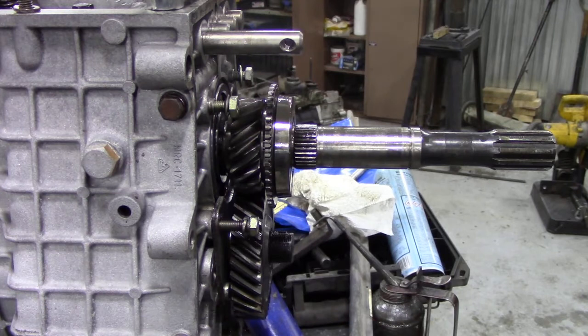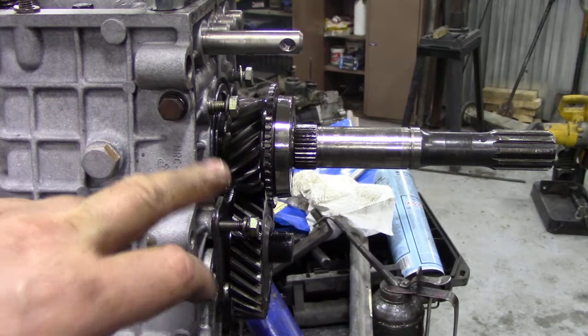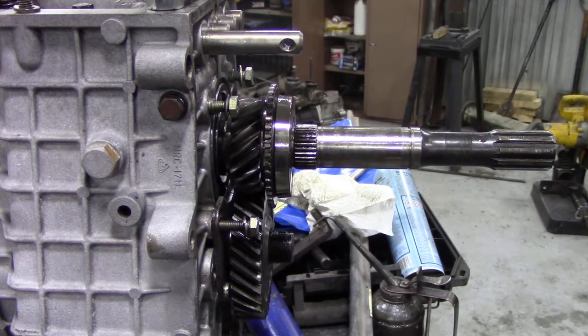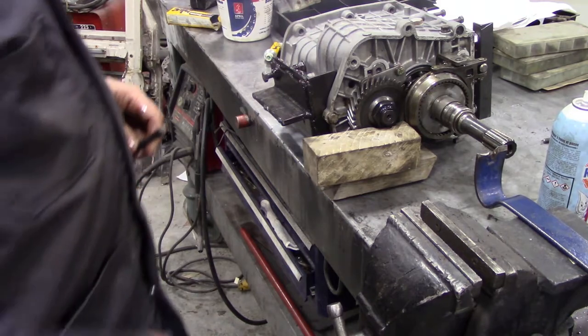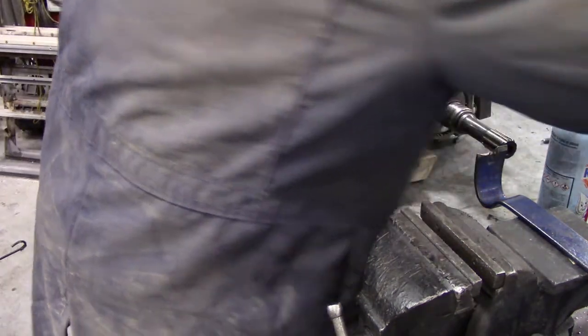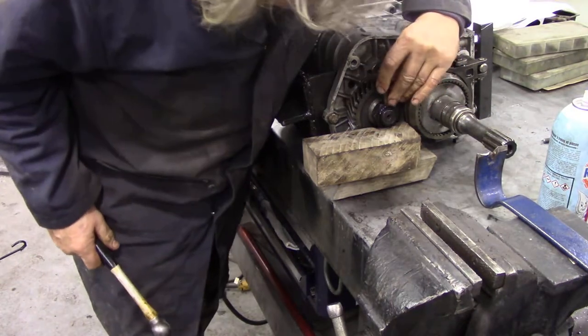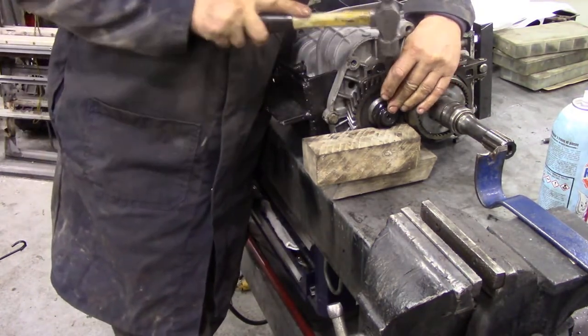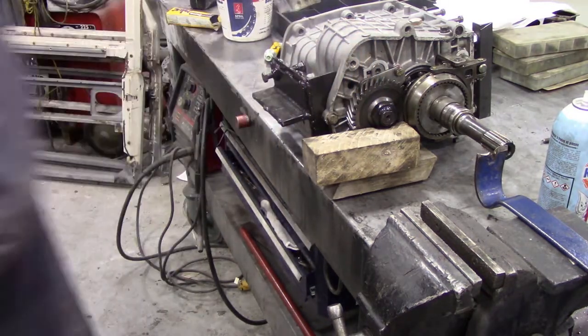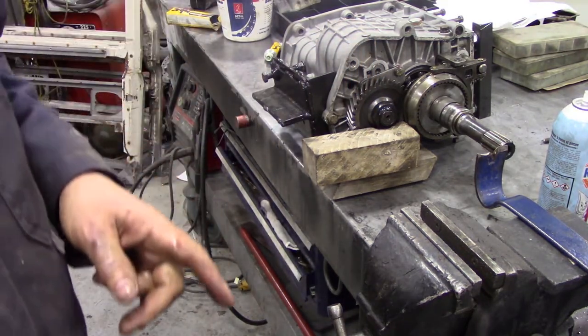Next we've got to tighten up the lock nut on the back. I've put all the selectors in so I can't select first and fourth at the same time, so I'm going to jam these up with a rag like I showed you earlier, put a bar on, and tighten that nut up to the right torque. With the gearbox not touching the bench but the shaft supported by hardwood blocks, we can take a rounded punch, find the notch, and pin that over so it's not going to come out.